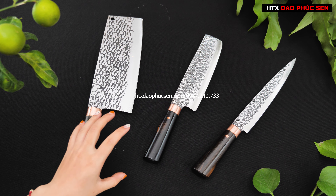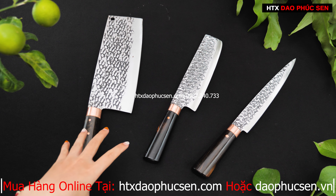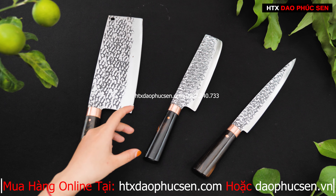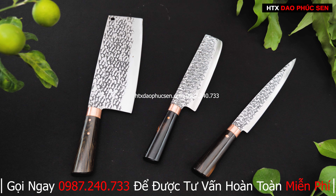Trong bộ này có: rau chặt gà, rau thái nhỏ, và một bộ rau fillet. Tất cả đều là gỗ mun, với khâu đồng đỏ và hoa văn trống dính. Đây là gỗ mun sọc — nếu nhìn kỹ thì nó không quá tối, hơi nhạt một chút. Đó là gỗ mun sọc mình giới thiệu.